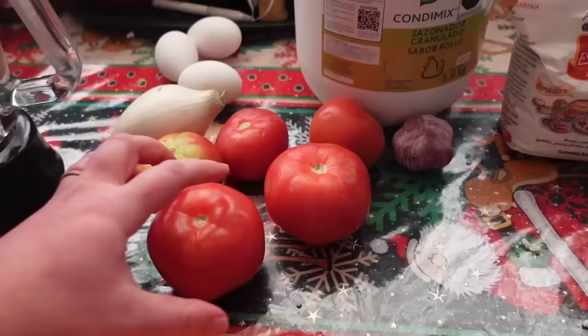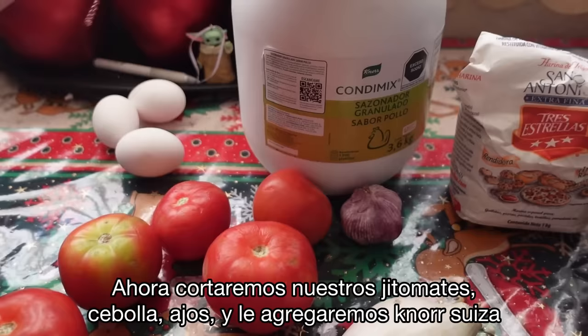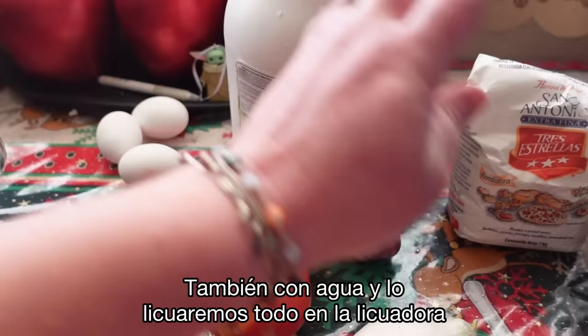Now we're going to cut up our tomatoes, our onion, and our garlic, and then we're going to add some Knorr Suiza and water and blend it all up in the blender. That's going to make our tomato soup base.